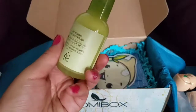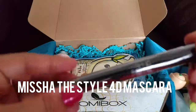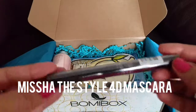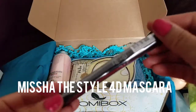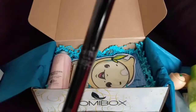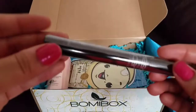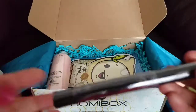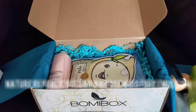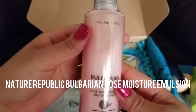Next we have the Missha The Style False Lash Effect Mascara. I've never tried a Korean mascara at all. I have used Missha before — the serum I use is by Missha, that's the only product I've ever used from them. I'm not sure of the color because I can't read Korean, but this is what it looks like.